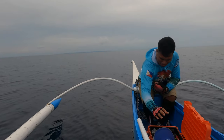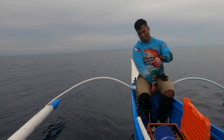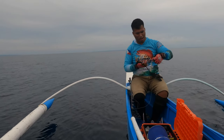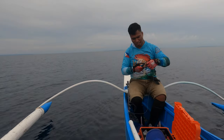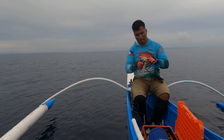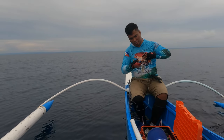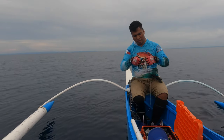Good afternoon folks! Once again we are now in our new favorite spot. It's a bit far but we're still in Kelanggaman Island. As you can see the water's pretty calm, so that's the reason why we decided to come here.